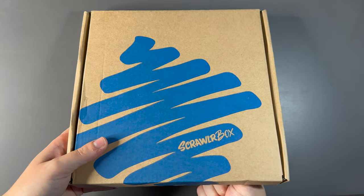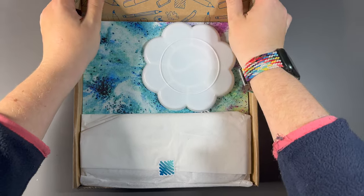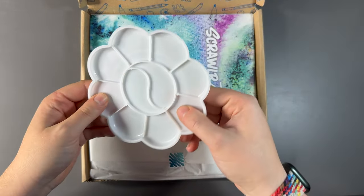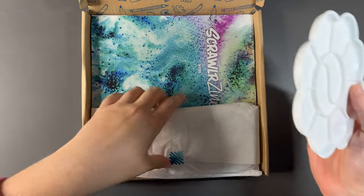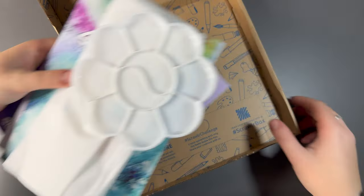Without any further ado, let's just get in there. We have a palette! That's interesting, we don't usually get a palette in these. It's a very nice little plastic palette. Let's get everything out and we can talk a little bit about the supplies.